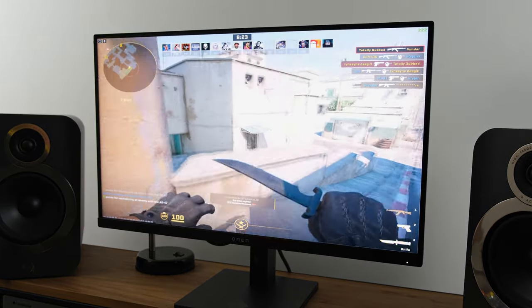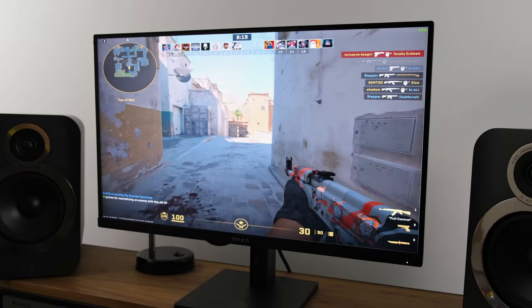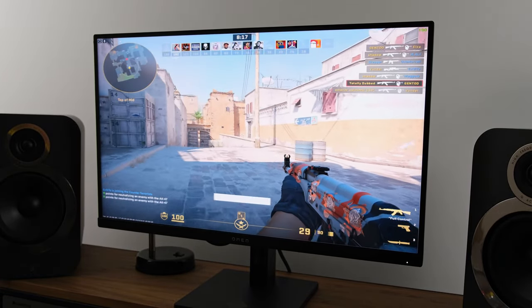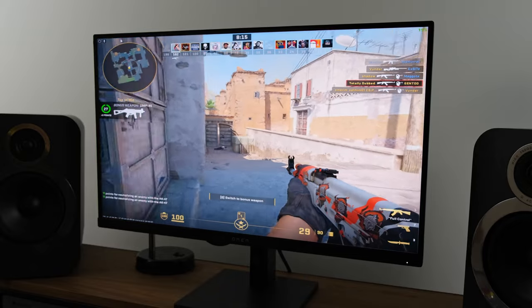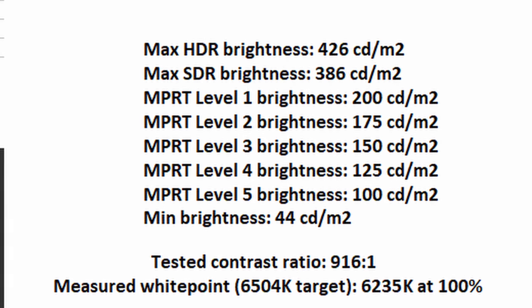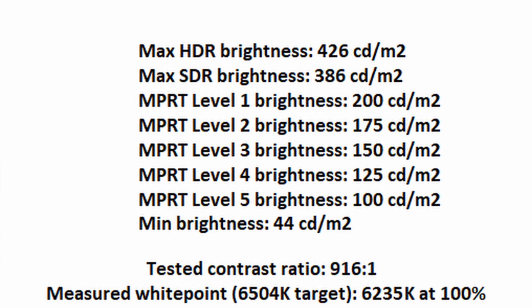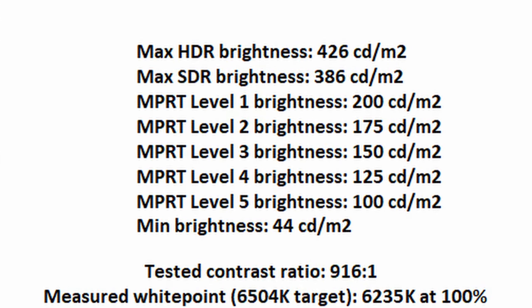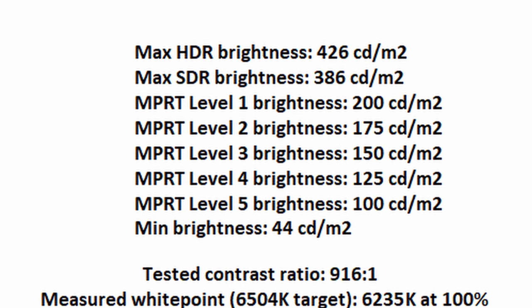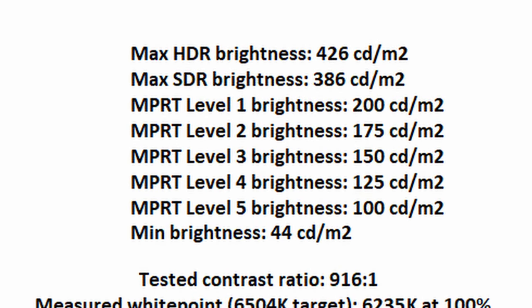In terms of MPRT modes, as you go up the scale and increase MPRT effectiveness, it does affect the overall brightness figures, getting all the way down to 100 nits, which is a bit too dim. But if you're playing in a completely pitch black room, you might actually appreciate it — given that you'll also have extra motion clarity. The overall minimum brightness gets down to 44 nits, showing a great range.